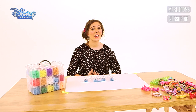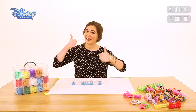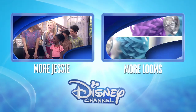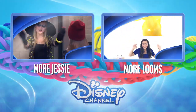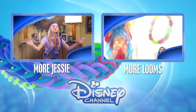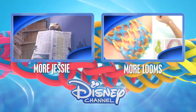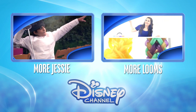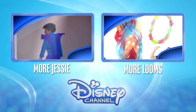Thanks for watching guys, I hope you found this really helpful. Don't forget to give us a big thumbs up and subscribe. Bye! Before you go, remember if there's anything else you'd like us to make, comment below. Meanwhile for more Loom Bands click on the right box, or for more Jessie click on the left box. And don't forget you can always subscribe by clicking on the Disney Channel logo.